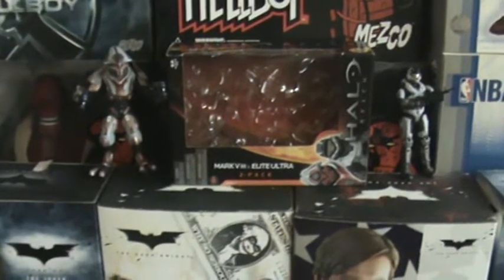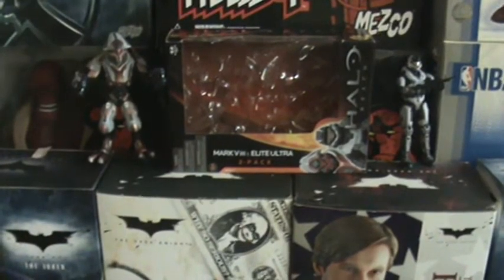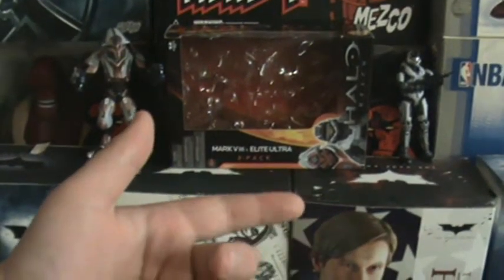What is up everyone, Jisoto98 here, and today we're going to be having a look at the Mark 5B and Elite Ultra 2-pack from Halo Reach.